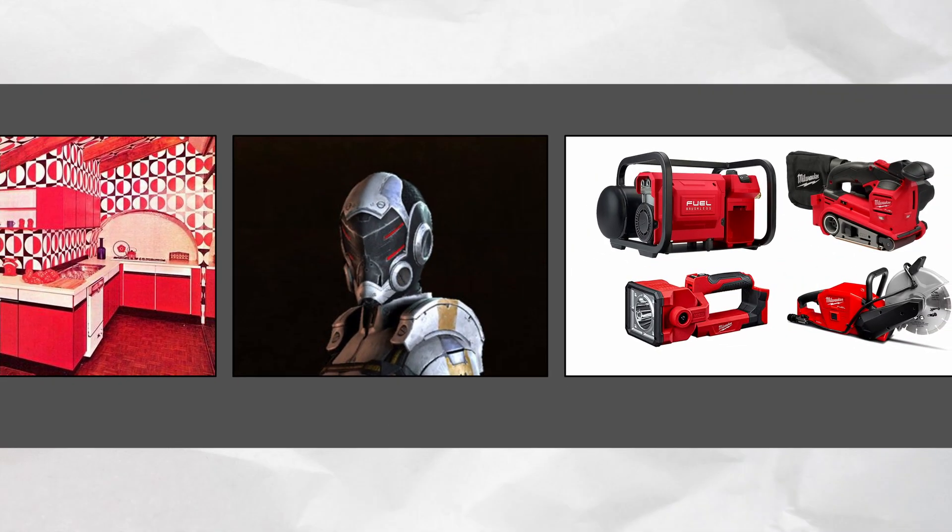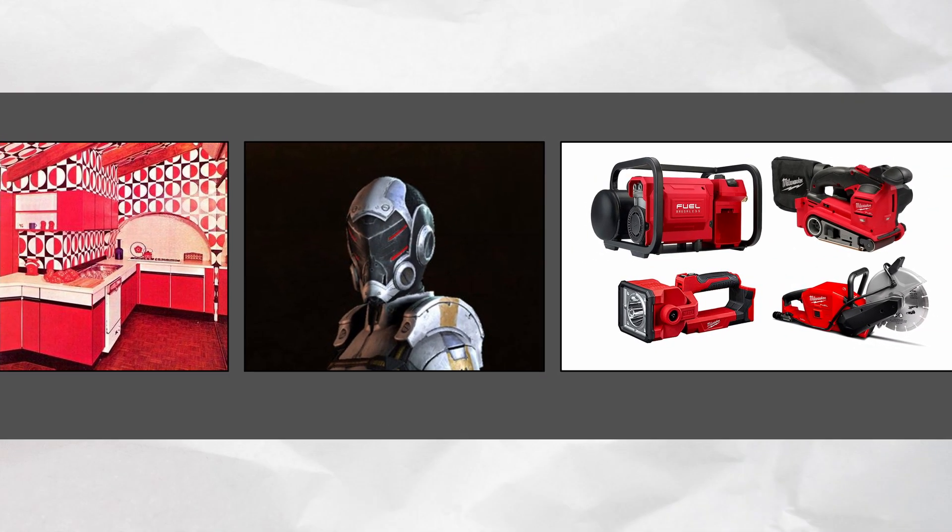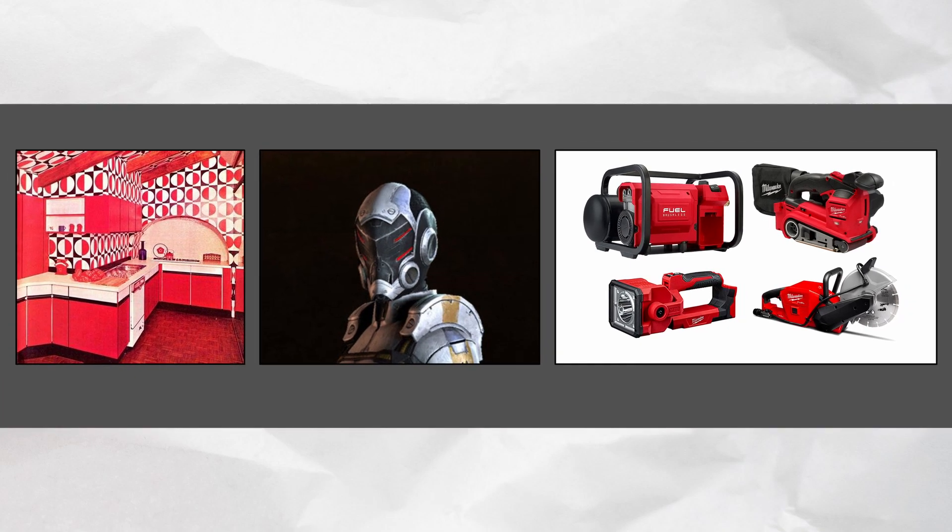For the aesthetics, I went back to the mood board that we created together, and I quickly settled on a color scheme of red, black, silver, and grays.